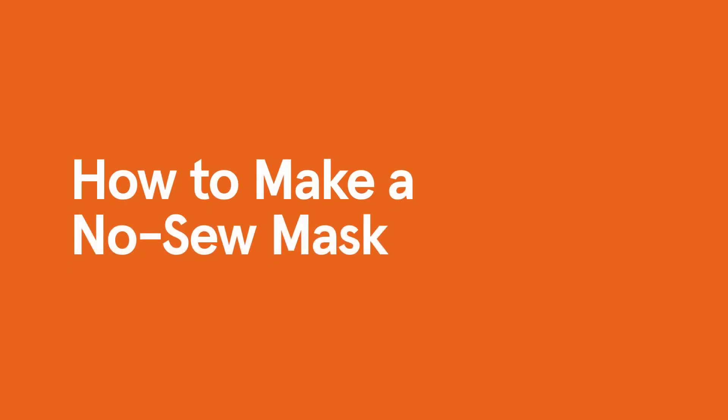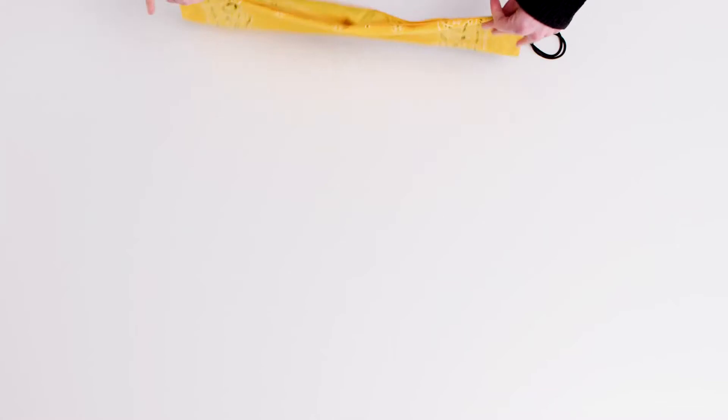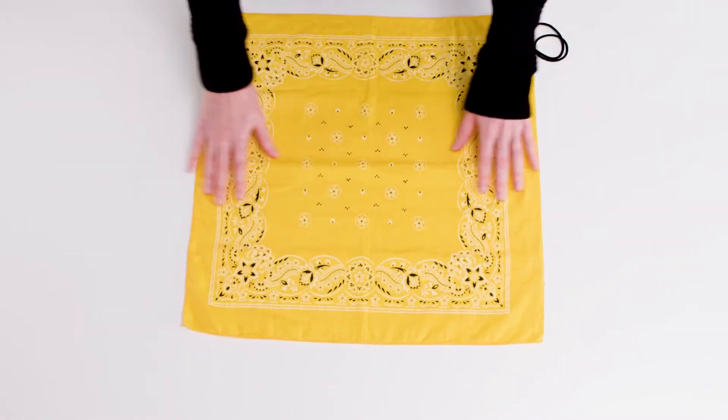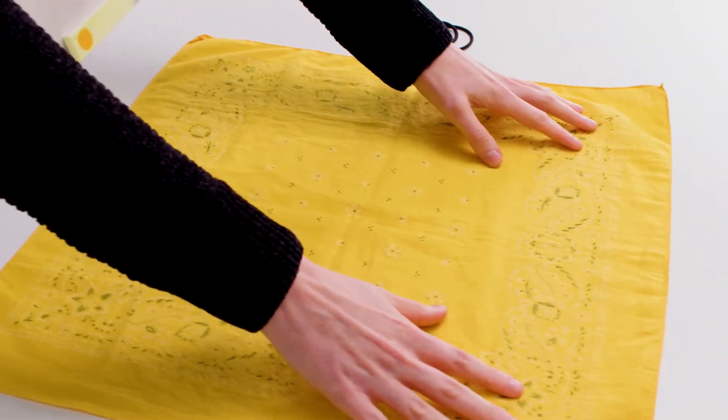Hopefully you are safe and well at home. To help slow the spread of COVID-19, the CDC has suggested we wear cloth coverings over our faces when we must go out in public settings. So grab a bandana or cloth square that can be washed after each use, two hair ties or rubber bands and let's make a mask together. Lay the cloth square out flat,